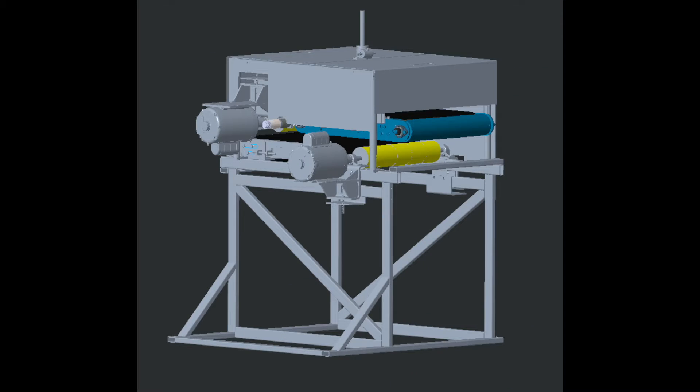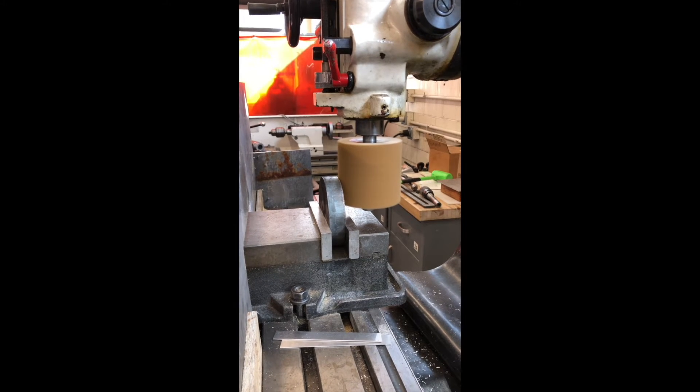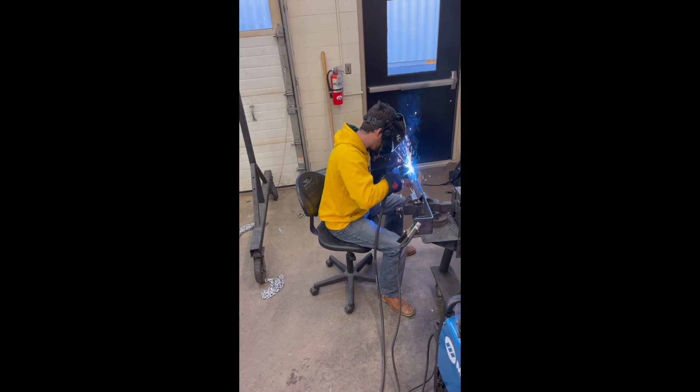A height adjustment system would also be included in the design for different sized parts. The abrasive drums were then tested at the desired 3400 RPM to ensure they would effectively remove the slag and sharp corners. Creo files were then sent to Chase Steel for part fabrication to begin the build.